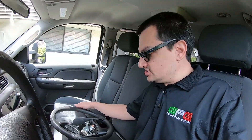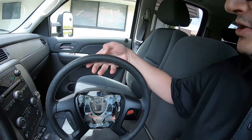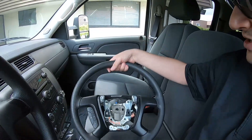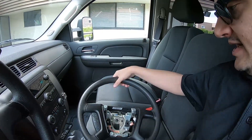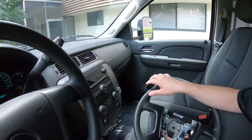All righty fellas, let me show you the replacement steering wheel. It arrived today and this is obviously not a brand new one — it's used, but it's in excellent condition. There's no wear on top here. However, these little pieces were worn out and the paint was coming off.